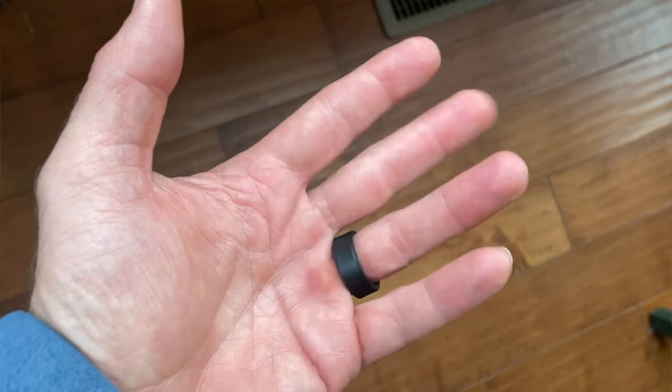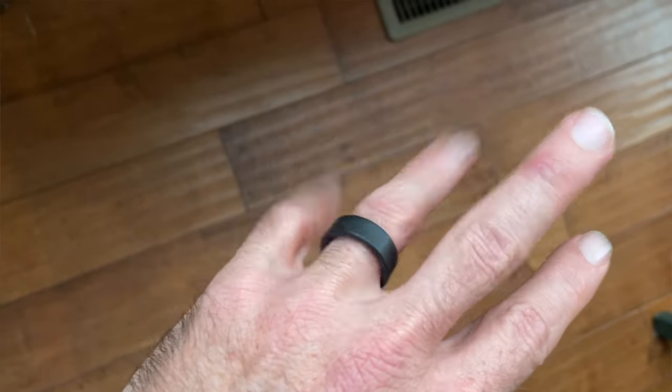A cool and unexpected bonus is that my sizing ring has now become my backup ring. It obviously fits perfectly, it's super comfy, and it's a stylish matte black. When I'm at work or in scenarios where I don't want to wear my nice ring, I just swap to this one and I'm not worrying about losing or damaging the real ring.